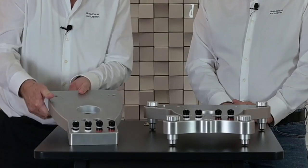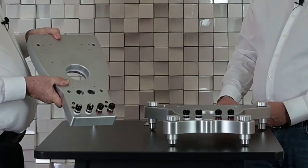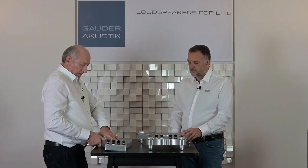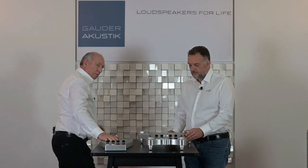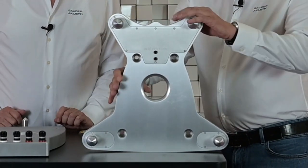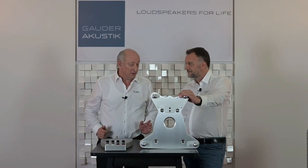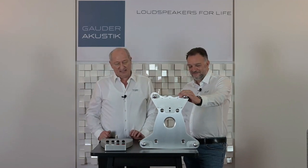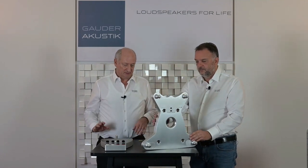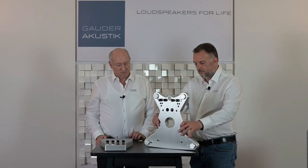The small foot has a very elegant shape, and nevertheless it is awfully heavy due to the massive aluminum it is cut from. If you want better stability for a stand, we can also give you the big foot. The big foot is really much bigger, much heavier, and has several features which help you adjust the speaker.